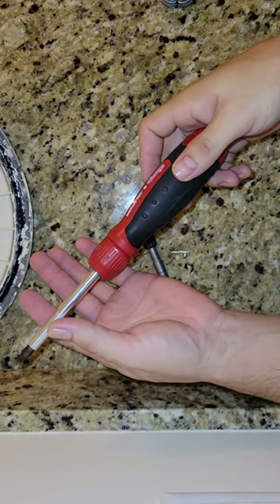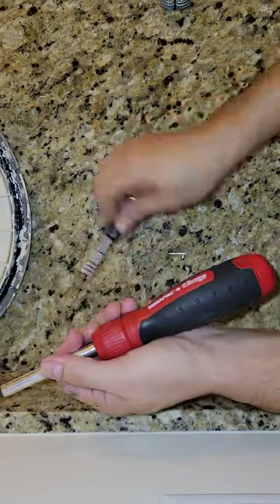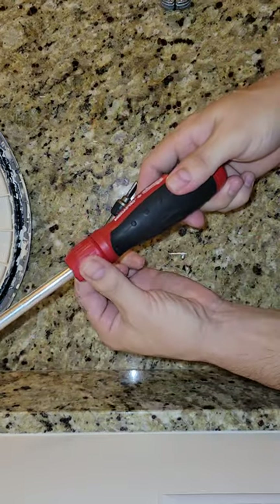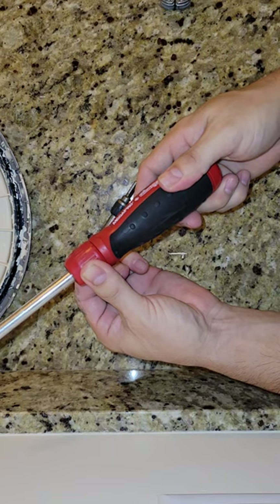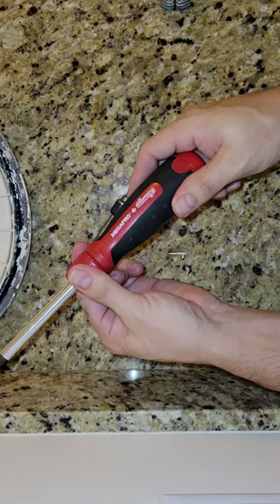Alright, real question for technicians. If you're using a ratcheting driver, whatever it is, do you turn the collar to change the direction of the ratchet, or do you turn the handle?